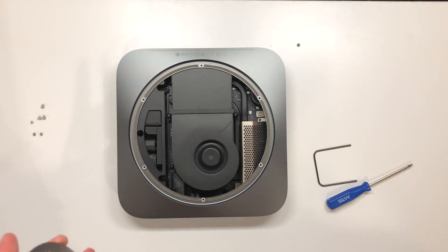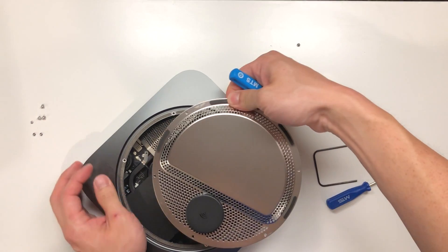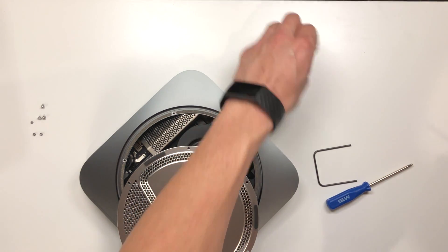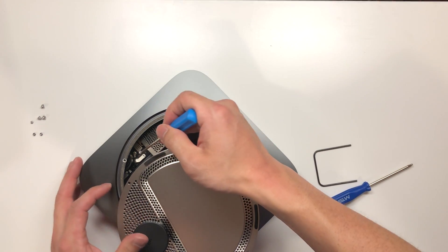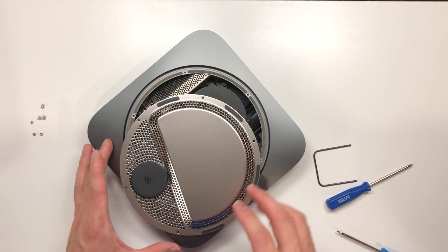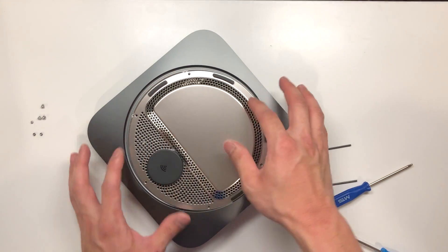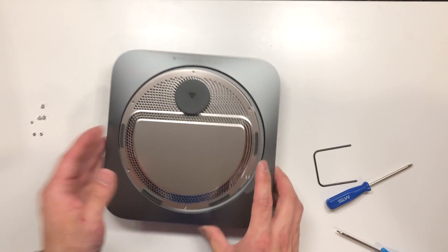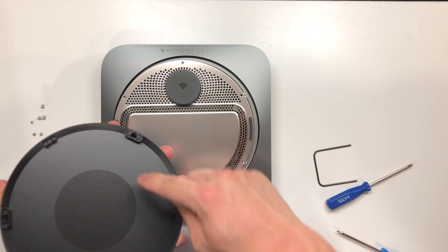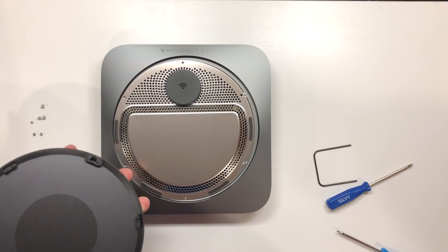Now we will reconnect the antenna cable — this is slightly a challenge. The connector is in. Now all we have to do is fasten the screw. Remember, we don't want to move around this too much because the antenna cable is short. Now it will matter which way you put the screws back on because the back housing will only accept these larger screws in these places.